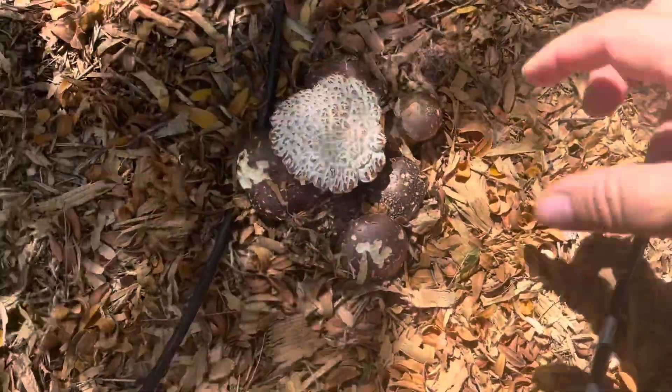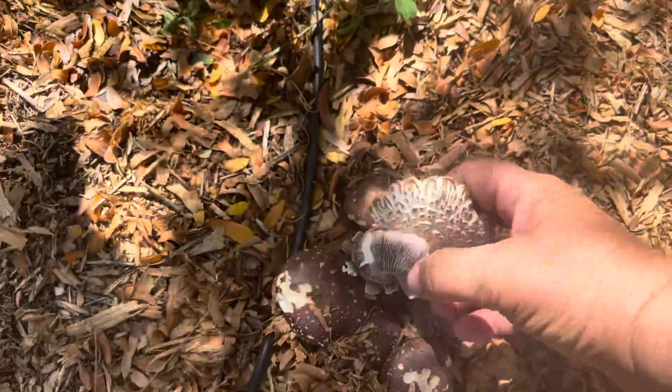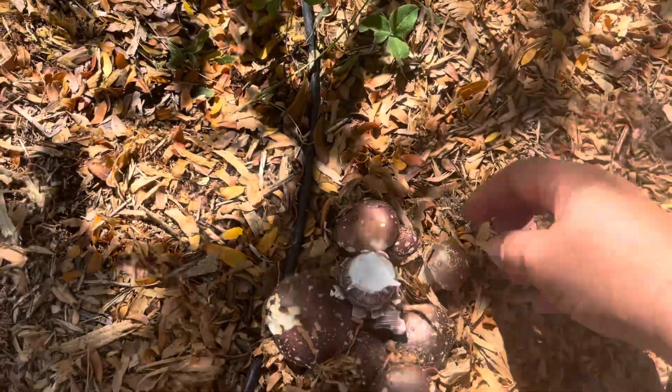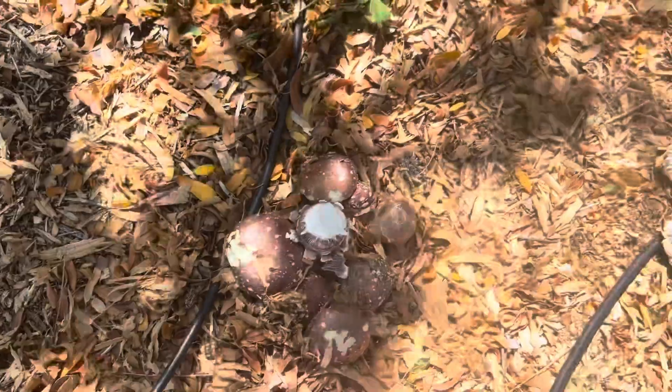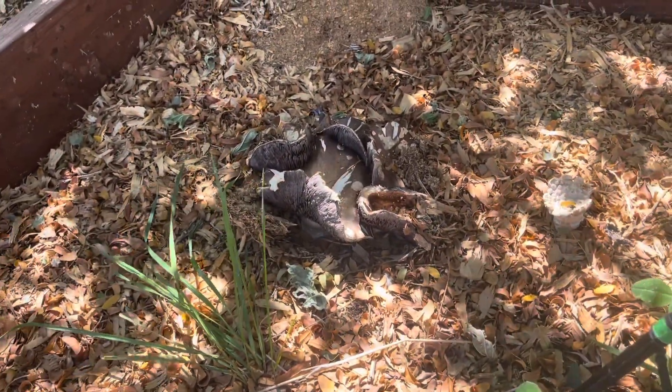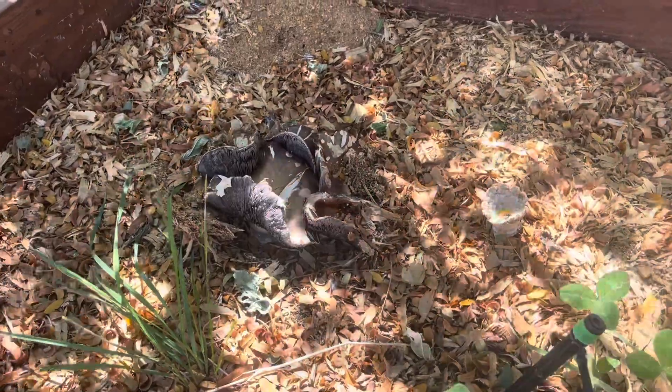They're going to look a bit rough because I didn't realize they were growing — I just wasn't over here checking this area all the time. But look at that! This one got a little too done and it looks like something got to the top of it, but look at my little wine cap mushrooms — there's a whole bunch right there! They're a little too big but I'm going to see if I can still harvest them.